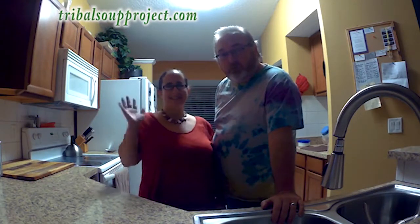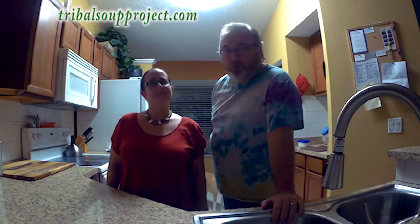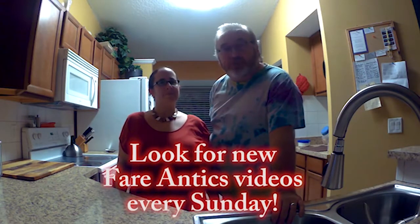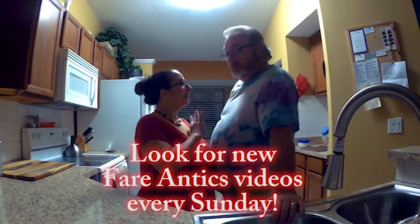I'm Jesse and this is my lovely wife Seaweed, and we are Tribal Soup Project. Welcome to the first ever episode of Fair Antics, Simple Fair for Simple Folk. This is in spite of the fact that there ain't nothing simple about us. A few months ago we decided to take the plunge and live a healthier lifestyle and lose some weight.